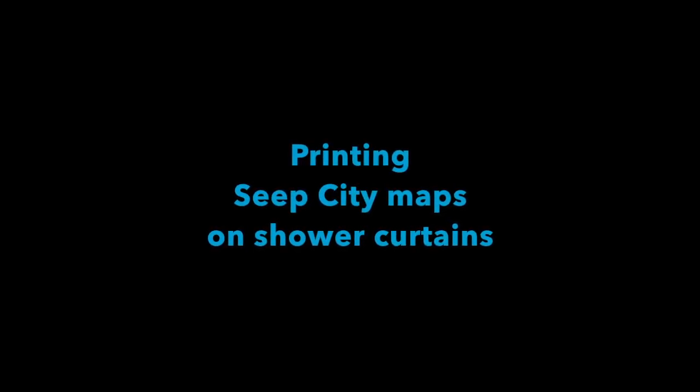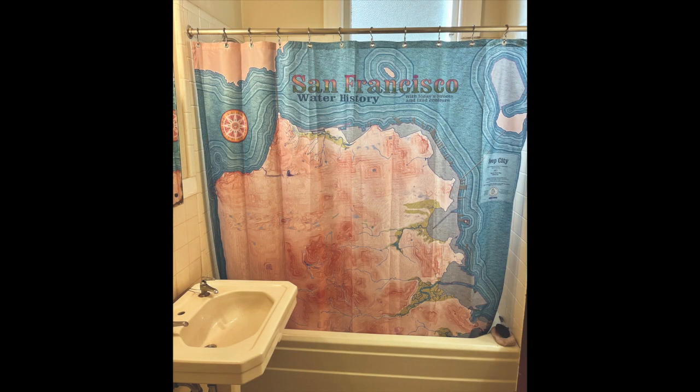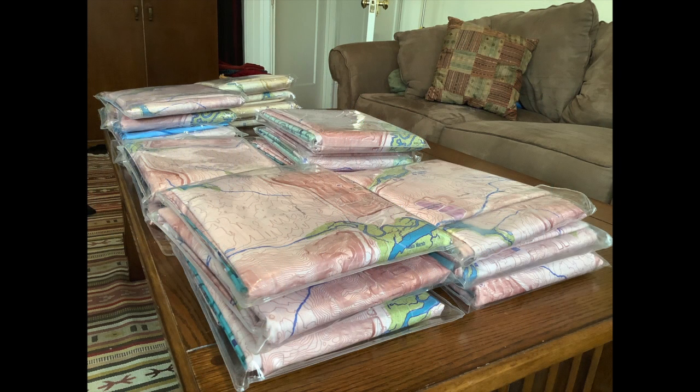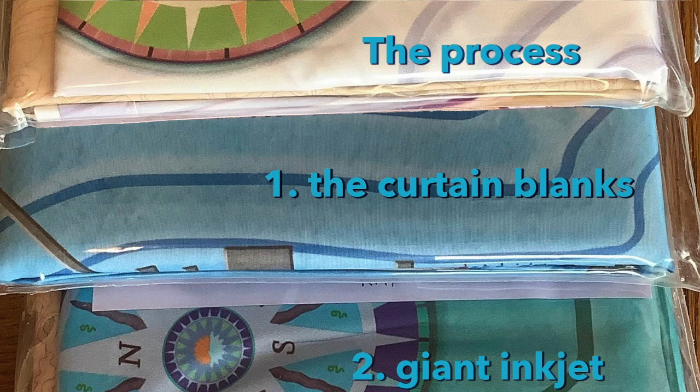After almost three years of art experimentation, I present to you the Seep City Shower Curtain. Hi, I'm Joel Pomerantz. I created the Seep City map of San Francisco's water history. Stick around and I'll show you how I made it into a shower curtain.